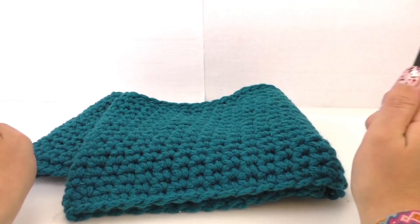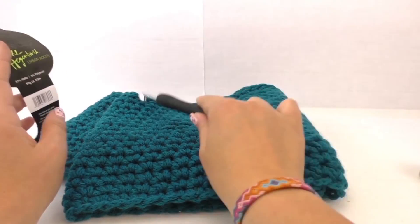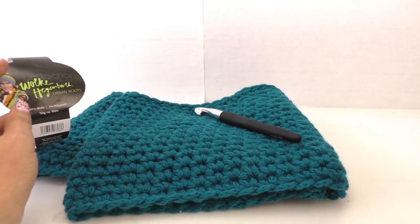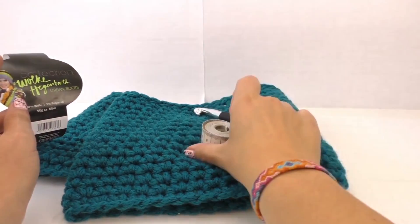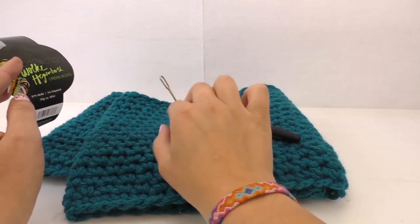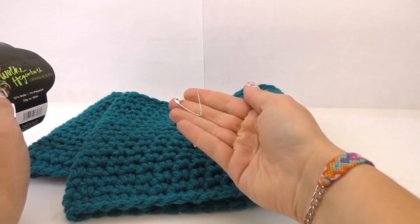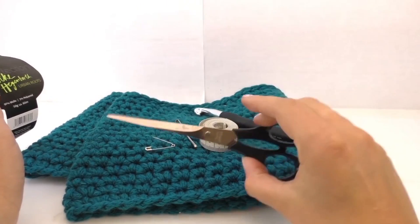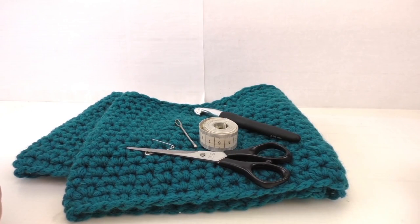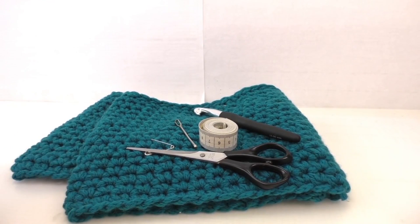I'll show you what to do. From the beginning I'll show you how to make this scarf. I've got a needle with a big hole, a ruler, a needle to mark where I am, and scissors. I used four balls of this wool and let's start.